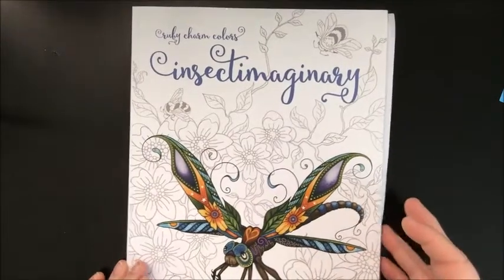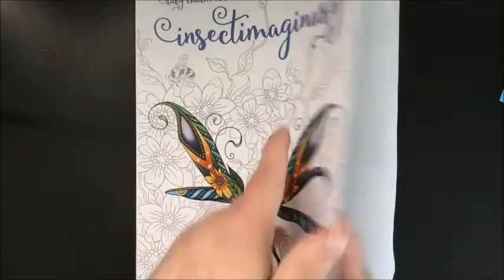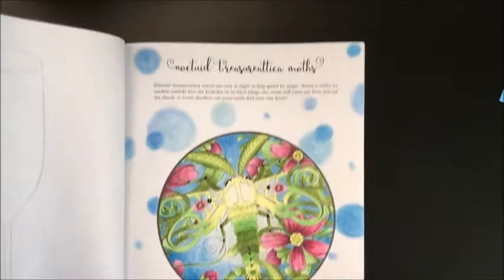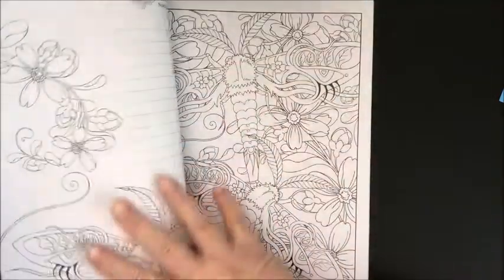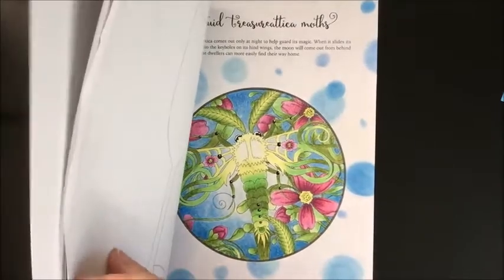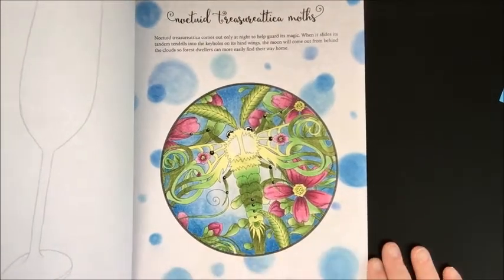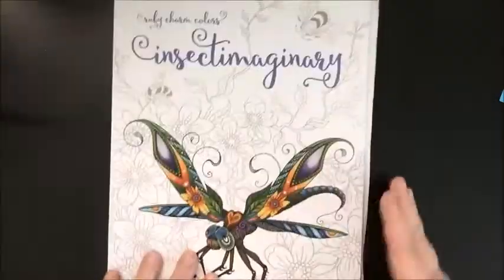I have Insect Imaginary by Ruby Charm Colors — it says an adult coloring art journal by Susan Carlson. I'm not really fond of this page but I think I liked it better before I did the circular background. I did this one on August 7th and I don't remember what I used. I like this book — you can make these bugs really pretty.